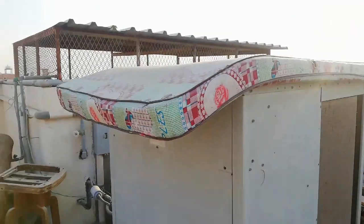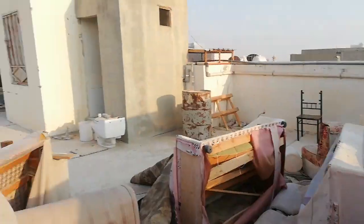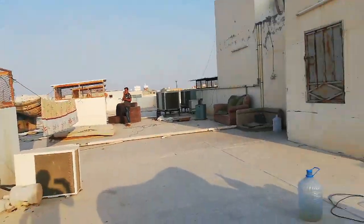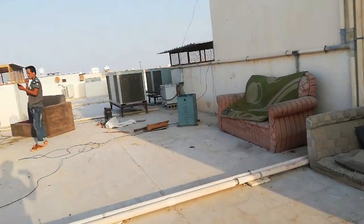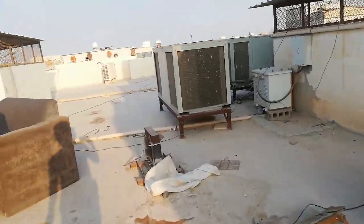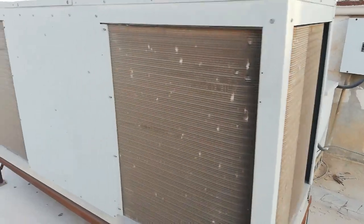Look what they did to this AC — they put foam above that one. There is also a transformer here, probably 380 volts.